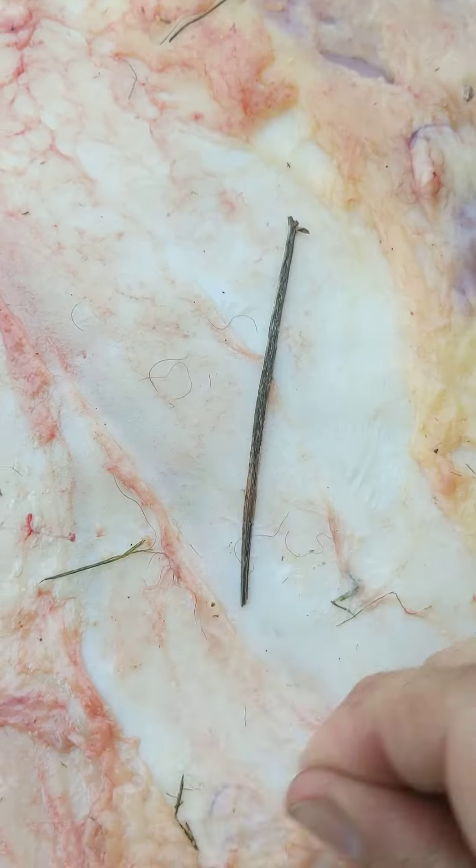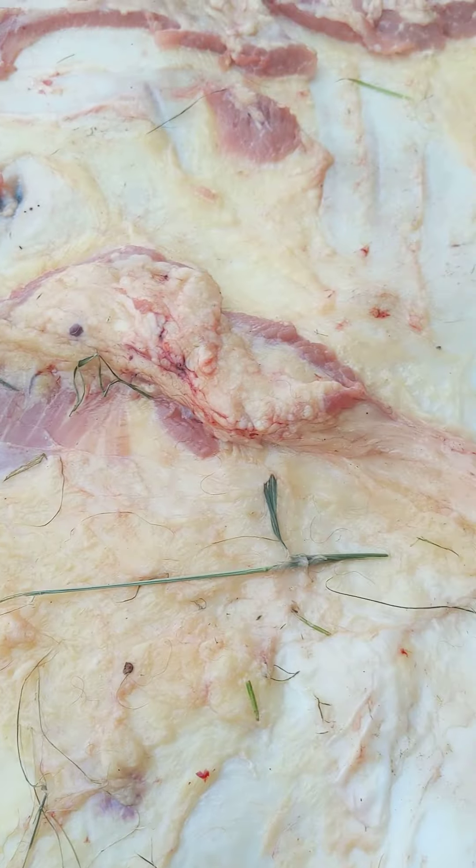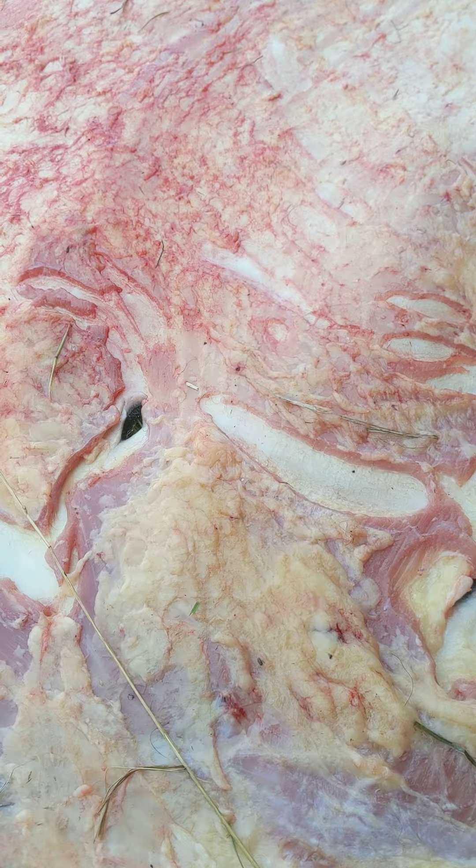We're not going to worry so much about the membrane you see along here — that's going to come off later when we work on the hide when it's dry. Right now our main goal is to get all this meat and fat off so we can get it salted before any rot starts to set in, because that's kind of your biggest enemy in terms of having a nice hide when you're finished.